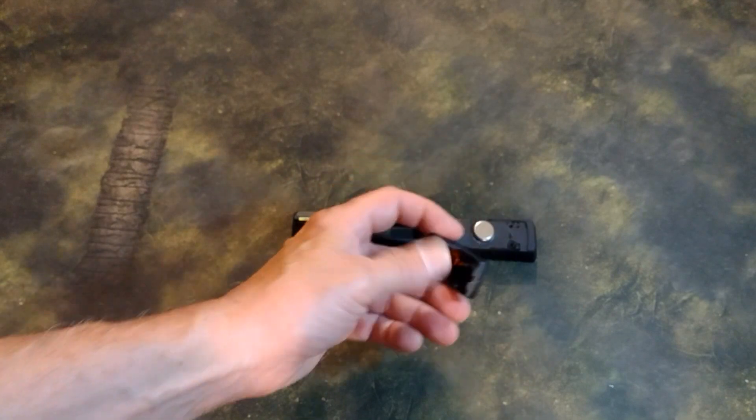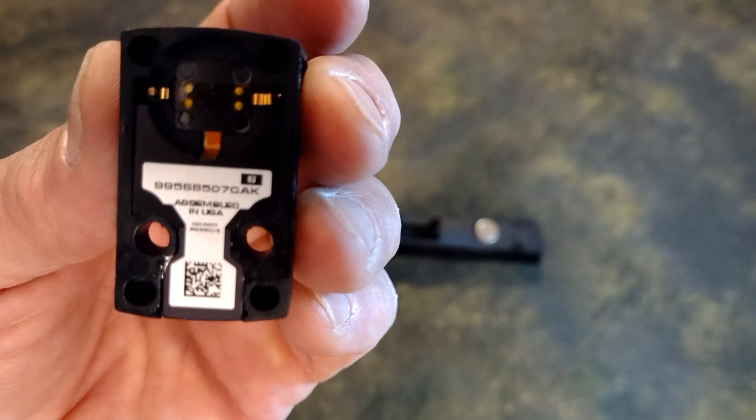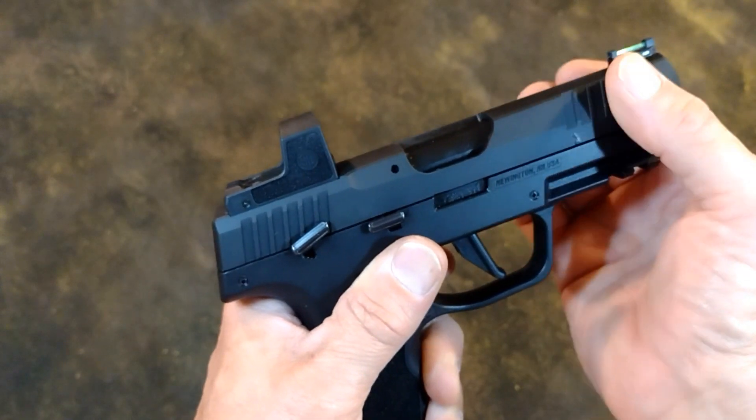The Romeo Zero is assembled in the USA. Is this weasel talk for a gain-of-function, made-in-China optic where they just snapped a few pieces together on US soil?